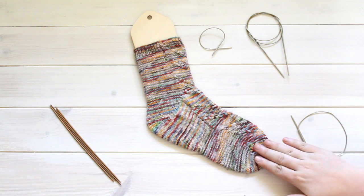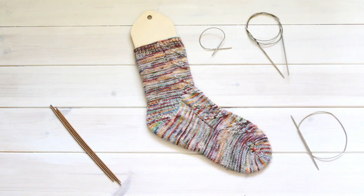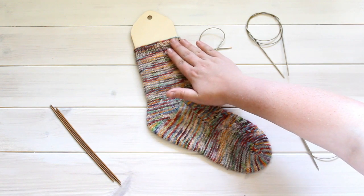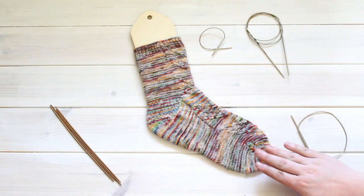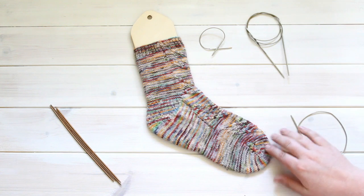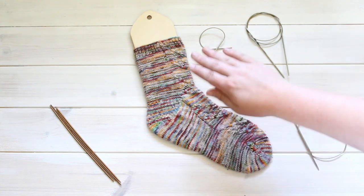Let's talk a bit about this sock that I knitted a while back. This sock was knitted from the toe up, beginning at the toe and ending at the cuff at the top. When knitting toe up there are several different methods for knitting a toe before you knit the rest of the sock.